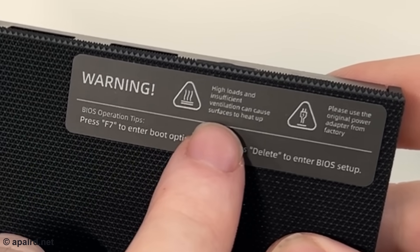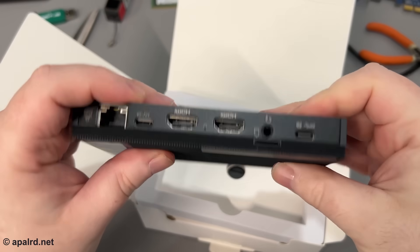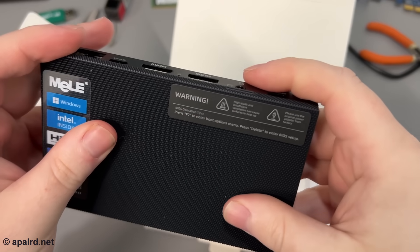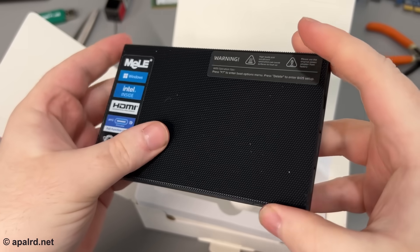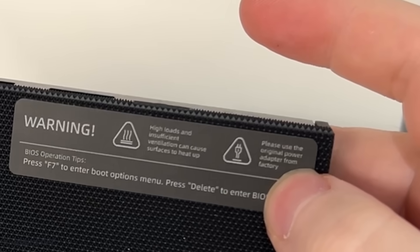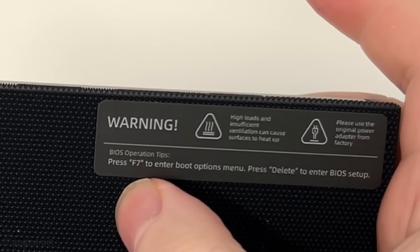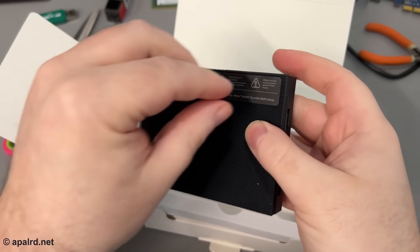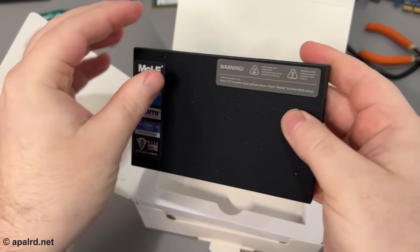There's a warning on the unit: high loads can cause the surface to heat up, so it's passively cooled through the surface texture. There don't appear to be any ventilation holes. On the unit there's also a sticker noting to use the original power adapter, press F7 to enter the boot menu, and press Delete to enter BIOS. Interestingly they put these on a sticker — I wonder if I can take it off so it looks nicer.